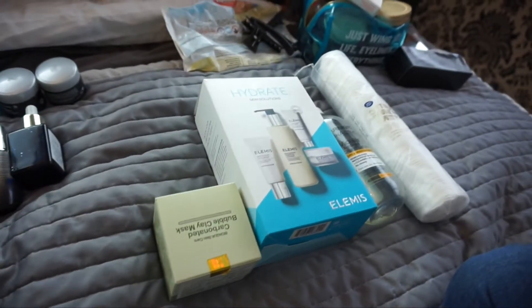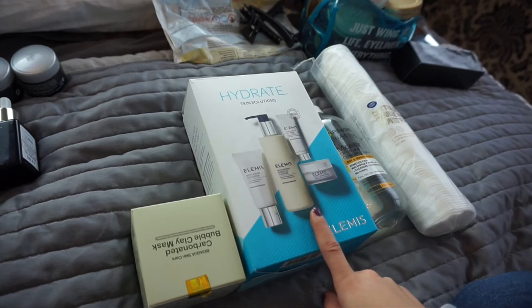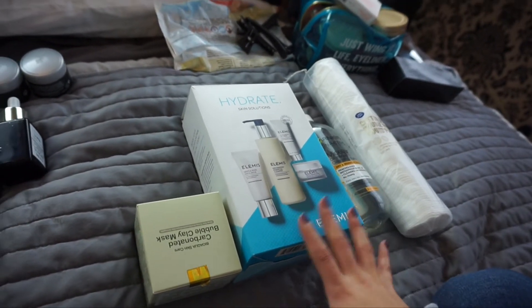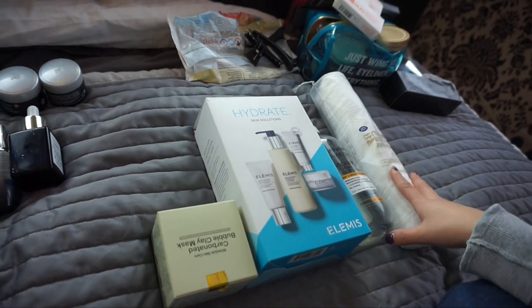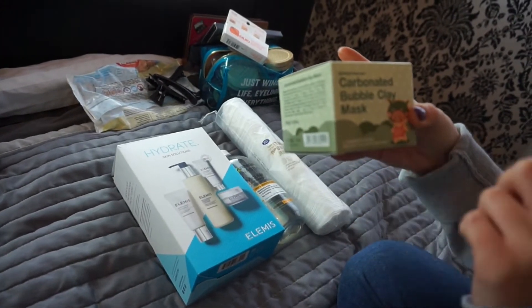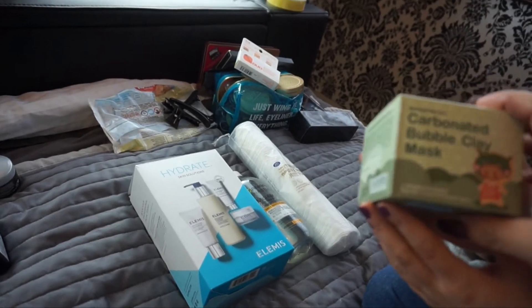We have got our skincare products literally in front of us — loads of different products — because we treat our skin differently. I'll insert a little cutaway of our skin products right now. This is Zoe's, which was featured in my October favorites — it's the Elemis little box of goodies, skincare products, excellent.